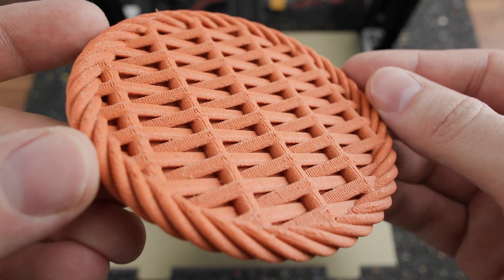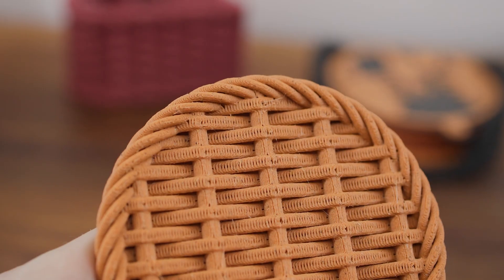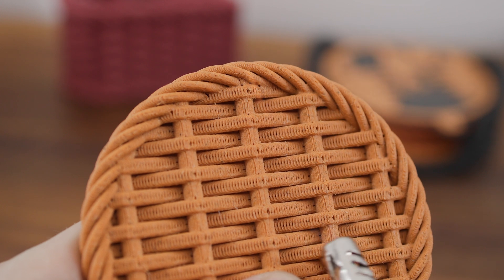Models printed from this material have a wood-like appearance and a temporary smell of wood. Unfortunately, this includes the smell of burnt wood, like when you try to burn the filament strings with a lighter.